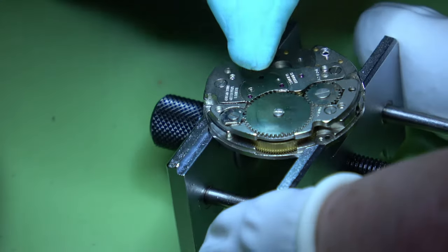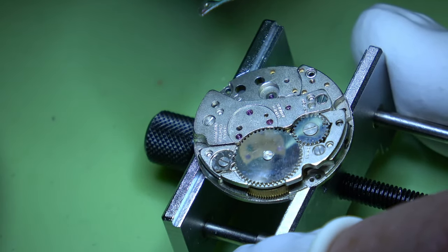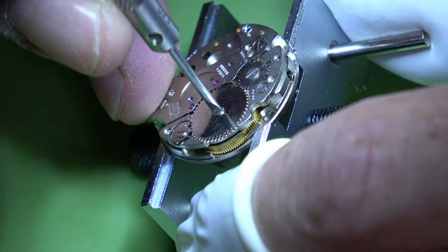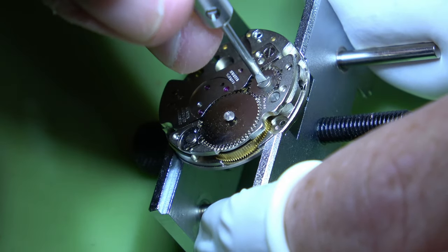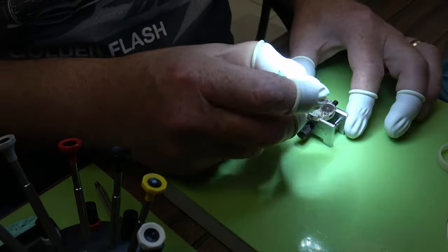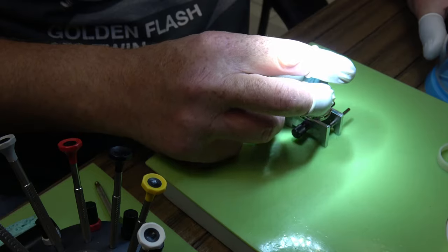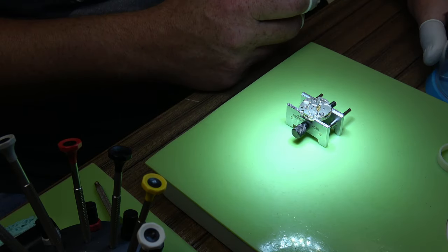I'm going to start with this cap plate — you can see it's got three cap jewels there, so it'll need a clean and oil before it goes back on. Then I'll do the screw for the ratchet wheel, knock it out of the way, and then we can do the crown wheel. Note that the crown wheel has a left-handed thread, so to undo it you turn it to the right — your normal tightening direction. We'll give them all a good wash.